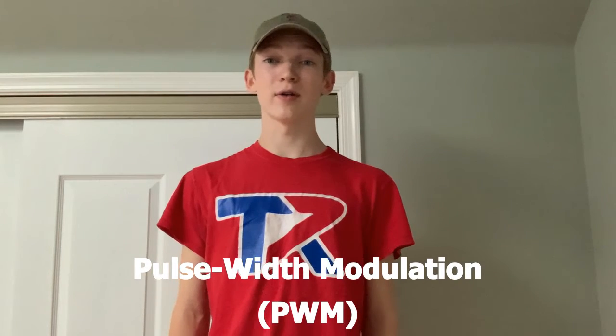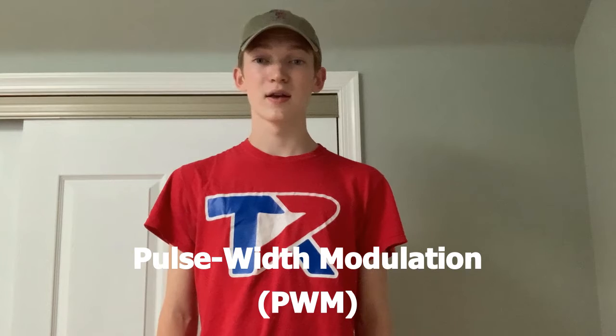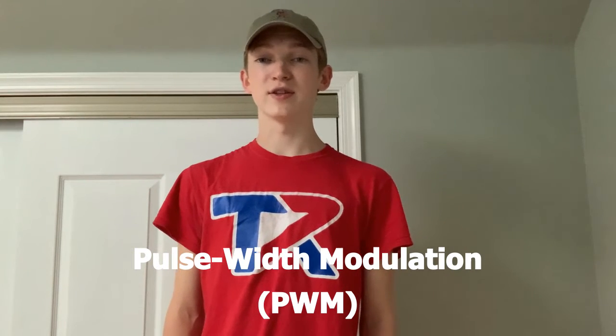Hi everyone, I'm Aiden from TechnRobotics. Today we're going to be talking about Pulse Width Modulation, or PWM. PWM is a way to modify the amount of power going to a specific device, like an LED or a motor.